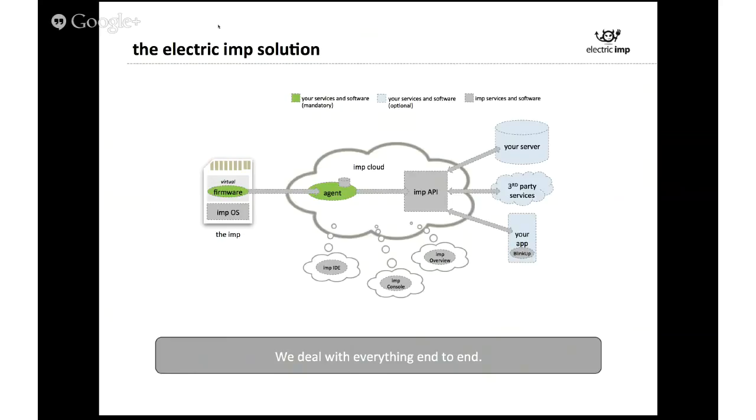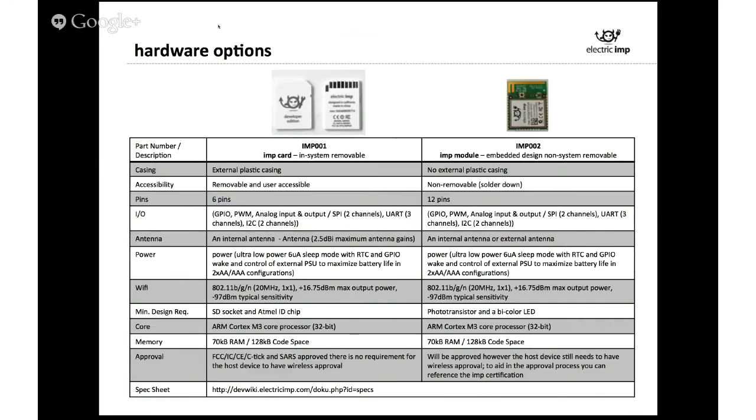We have a console for managing all your different tools, an IDE for programming, and some other services to get you going. In terms of hardware, we have two different form factors: a removable IMP card with six GPIO pins that can do digital in and out, PWM, analog input and output, SPI, UART, and I2C — most of the communication channels you'll want. We also have a solder-down module for slightly more permanent solutions with a few more pins, but otherwise basically the same.